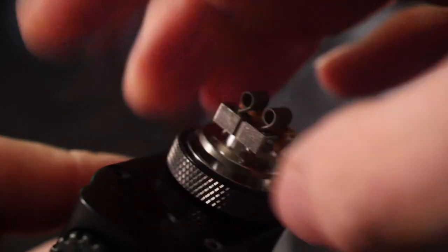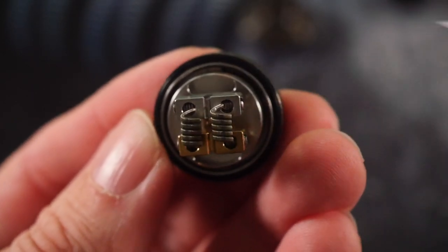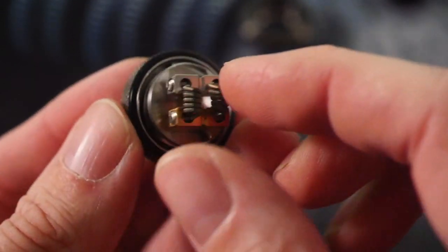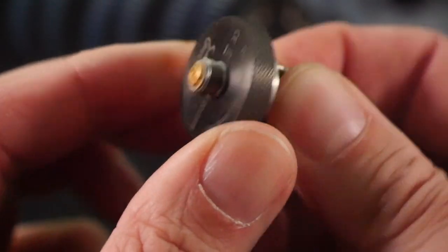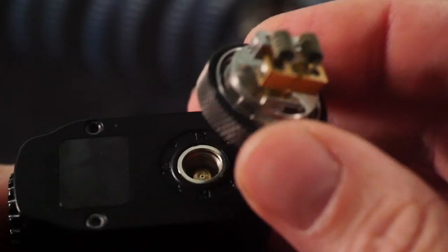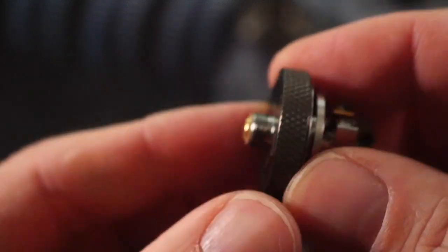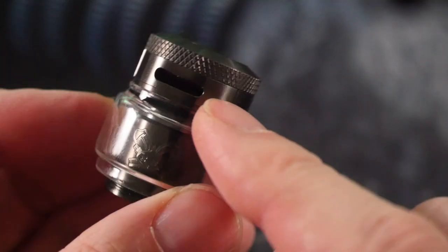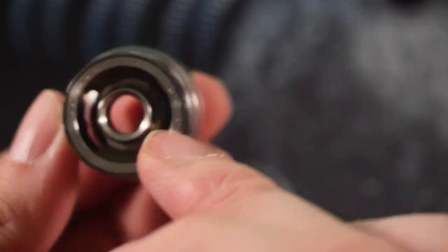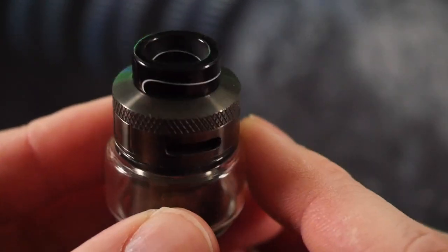The deck spins and the 510 spins on it independently because of the way this is constructed. There's a little notch right there that lines up with another notch, so this whole thing kind of spins. You can't necessarily build on a device and then wick it and then put the tank together — you're going to have to pop it off your device because of that spinning 510. One last thing: this top is knurled, which makes it really easy to unscrew and expose those large kidney-shaped juice fill holes. There's also an 810 drip tip on top.